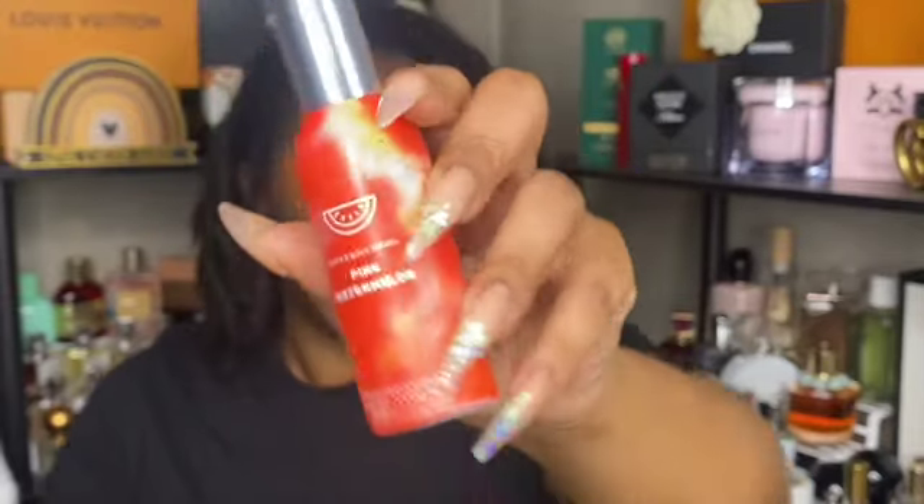Next is pure wonder — okay, I probably would not repurchase it in this scent. It's decent in the car too, but it just doesn't last very long. The last room spray is pink watermelon — this one smelled really good and I may consider repurchasing pink watermelon in the future.